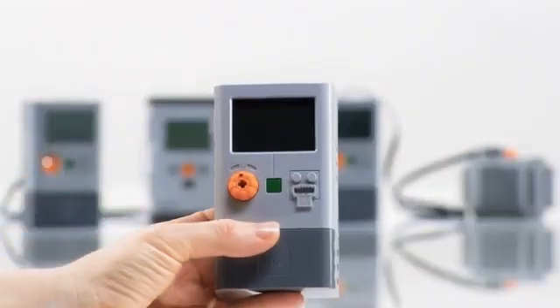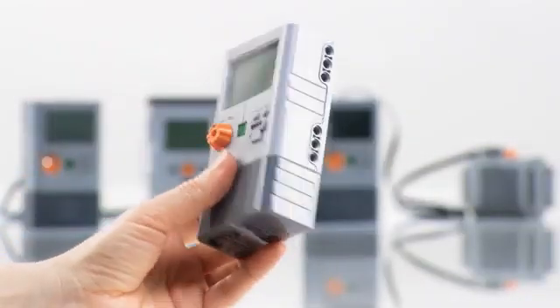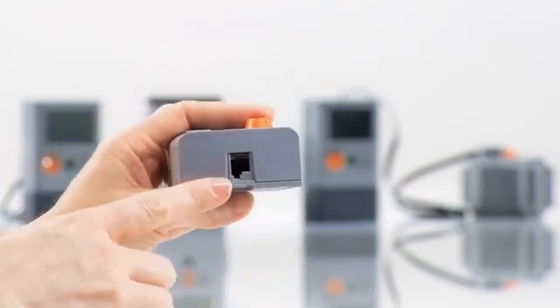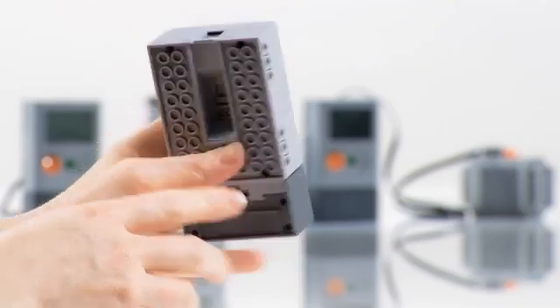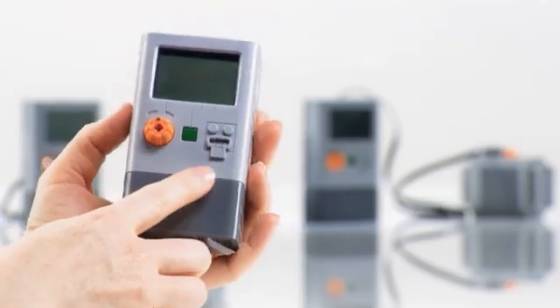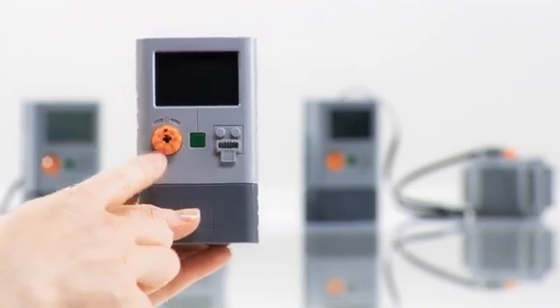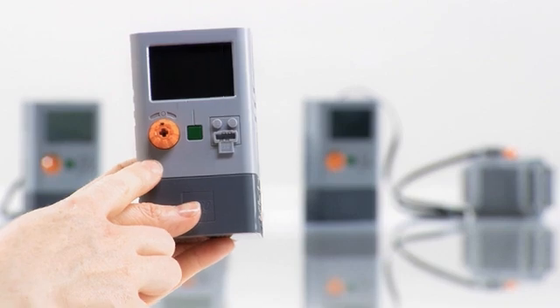The energy meter's input plug is underneath. On the top of the energy meter, you'll see the LEGO Mindstorms output port. The output plug is here, on the front.